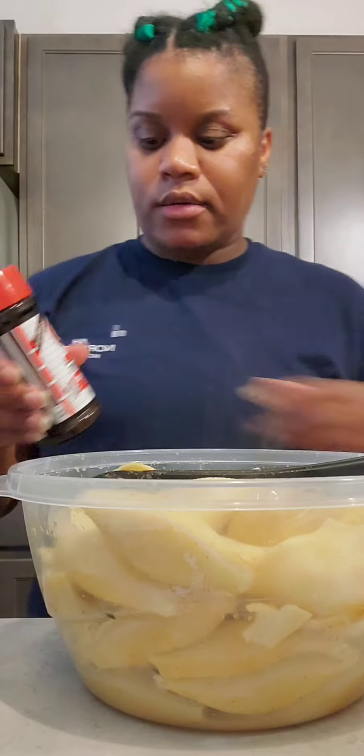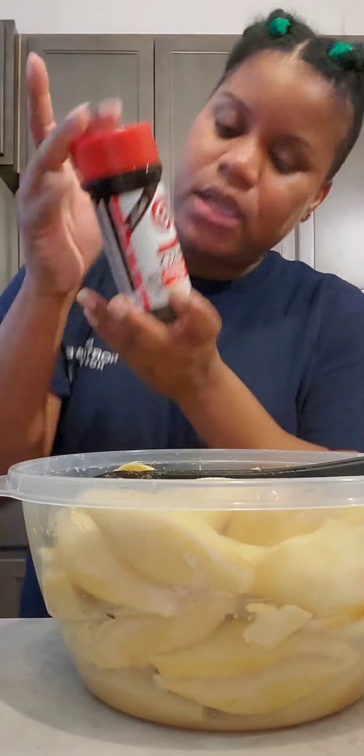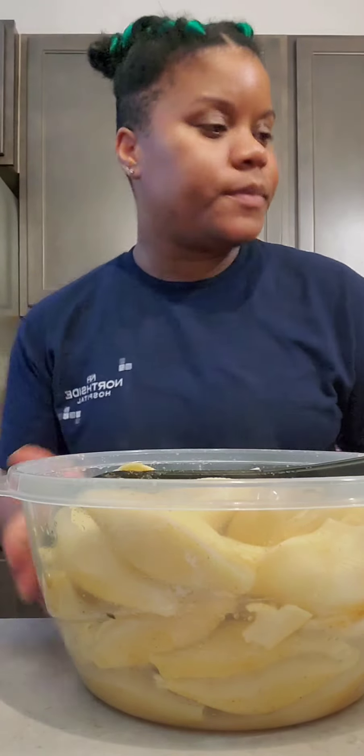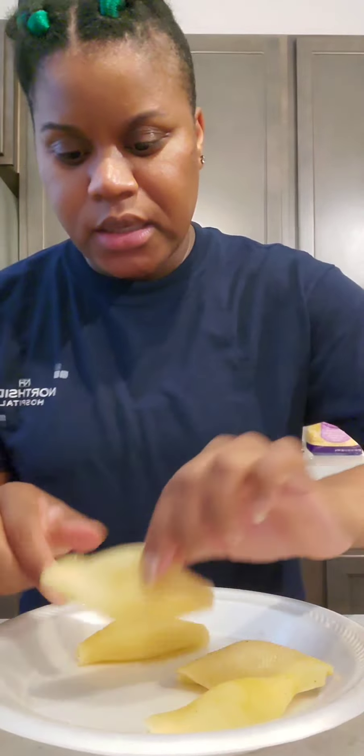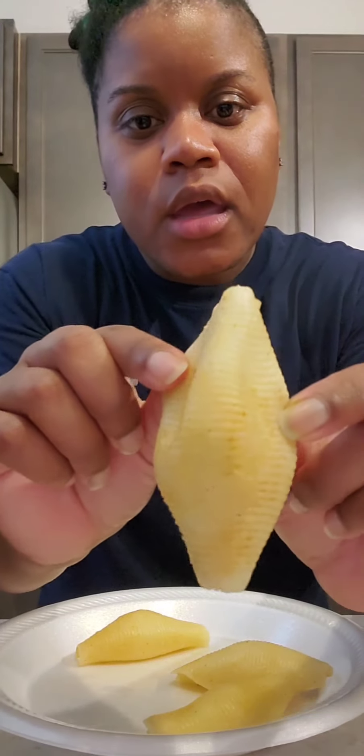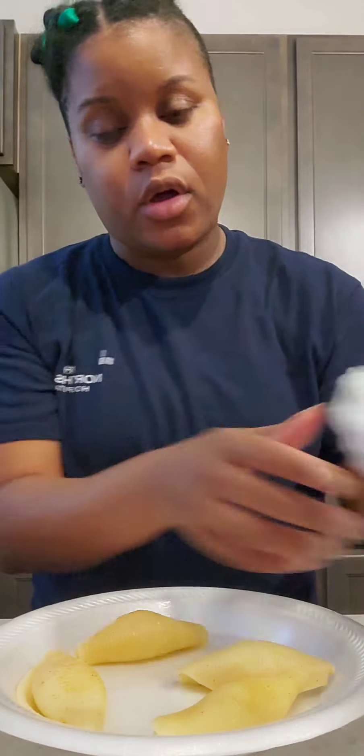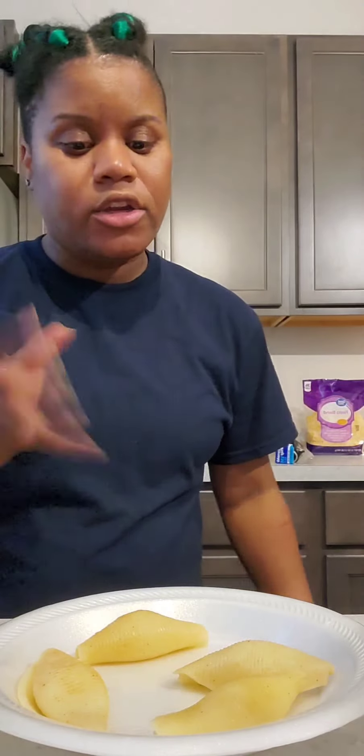All my noodles are done, I just drained them and I added a little bit of Lawry's seasoning — I like the outside of the noodles to have flavor. Now we're getting ready to stuff them. I have a couple shells right here on my plate so you can see the Lawry's seasoning. I'm going to have them open like this, stuff them with all the stuffing, then line them in our foil pan that's already greased with butter and olive oil, and pop them in the oven at 400 degrees for about 20 minutes.